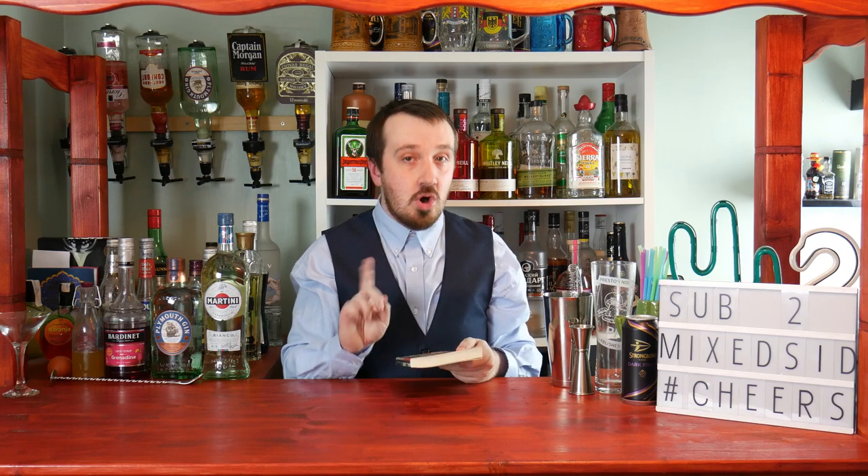Now I'll show you guys how to make the million dollar cocktail. Some of the measurements can be hard to understand in the book, as it says 'one glass' which is about 60ml. I'll be working with measurements like that, so let's get on with it. For the million dollar cocktail, we'll be doing the dry shake first.